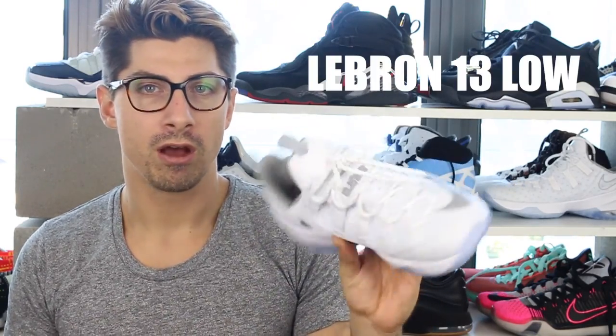I would recommend the Hyper Rev 2016 if you have a longer foot, but definitely not if you have a broad foot. Next week I'll be reviewing the LeBron 13 Low. I grabbed these off Eastbay and got a size 10 like normal, but I had to go half a size down. I haven't been able to grab a 9.5 yet, so once I do I'll put together a much better review so I know exactly how it feels. LeBron 13 Low is up next.